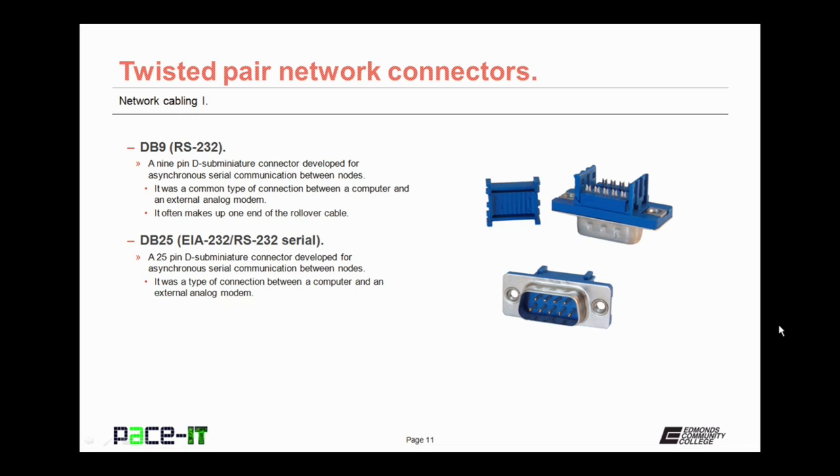I mentioned the DB9 or RS-232 connector earlier. It is a 9-pin D-subminiature connector developed for asynchronous serial communication between nodes. It was a common type of connector between a computer and an external modem, and it often makes up one end of the rollover cable. You might also come across the DB25, also known as an EIA-232 or RS-232 serial connector. It is a 25-pin D-subminiature connector developed for asynchronous serial communication between nodes, just like the DB9, only larger. It too provided a connection between a computer and an external analog modem, and it's even less common than the DB9.